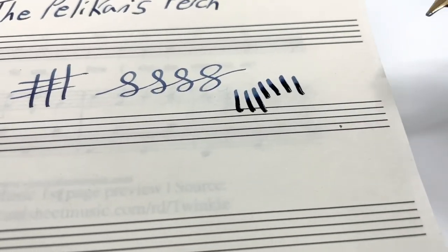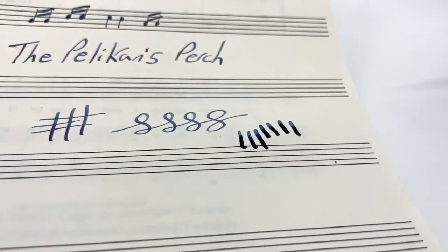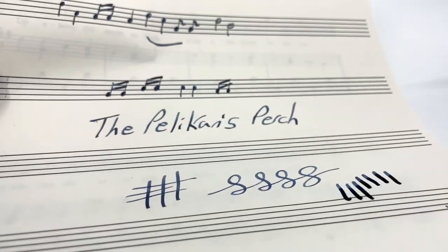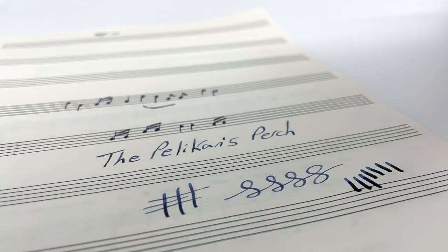You can see the amount of ink it puts on the paper — it takes a while to dry. You can still see there's a lot of sheen and ink drying there. And that is a look at Pelican's fabled music nib.